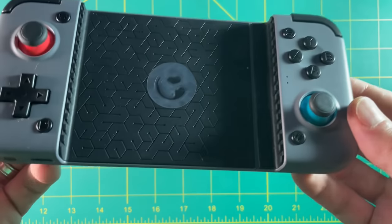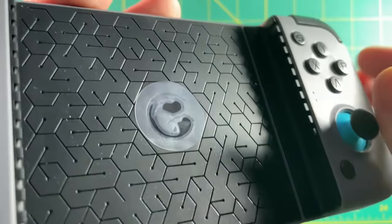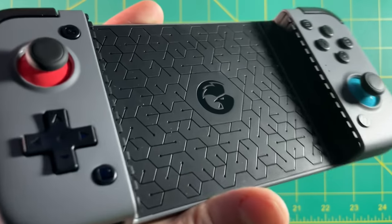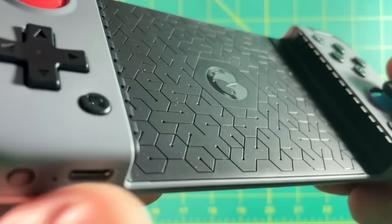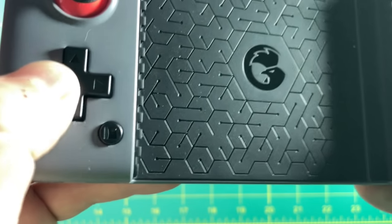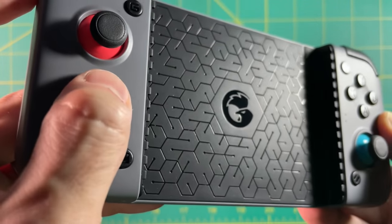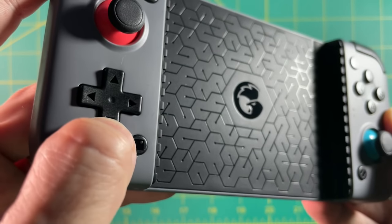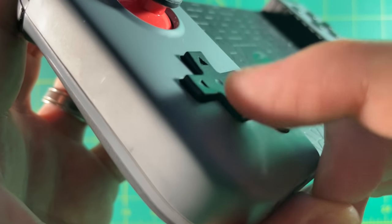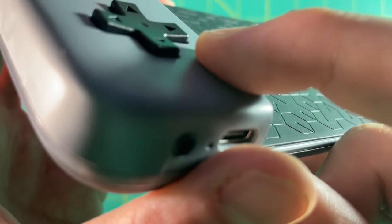First impressions of this device in particular is that it felt surprisingly light, despite having a battery inside of it. The analog sticks feel okay — they're a little bit cheap feeling, very light on the fingers. The d-pad is almost exactly like what it is on the 3DS — a little bit like the Retroid Pocket 2, but easier to click down on. This is definitely a clicky d-pad; there's no mushiness to it, but it's not an unpleasant feeling. All of the buttons have the same clickiness as well.